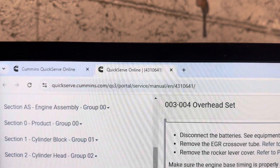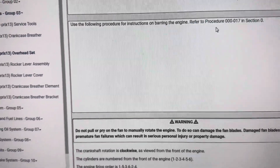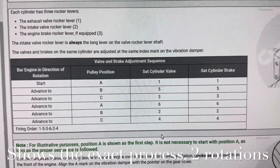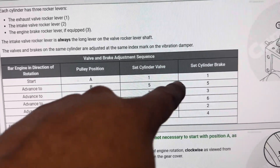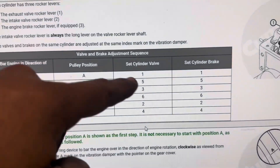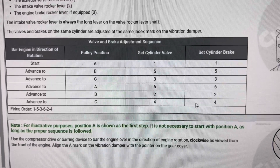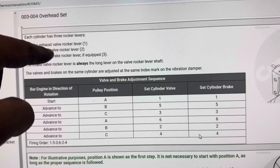It's through QuickServe online and it is free. Here is the actual chart: if you're at A, set cylinder valve one and engine brake one; B, cylinder five; C, cylinder three — and then continuing. If you look at it, it's the firing order: 1, 5, 3, 6, 2, 4. Easy to identify. The exhaust valve rocker number one is the short lever; the intake is the longer one.